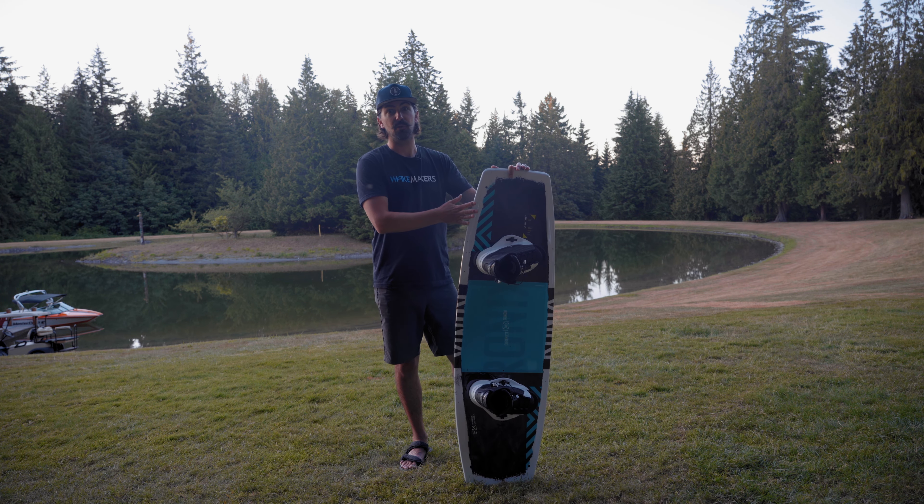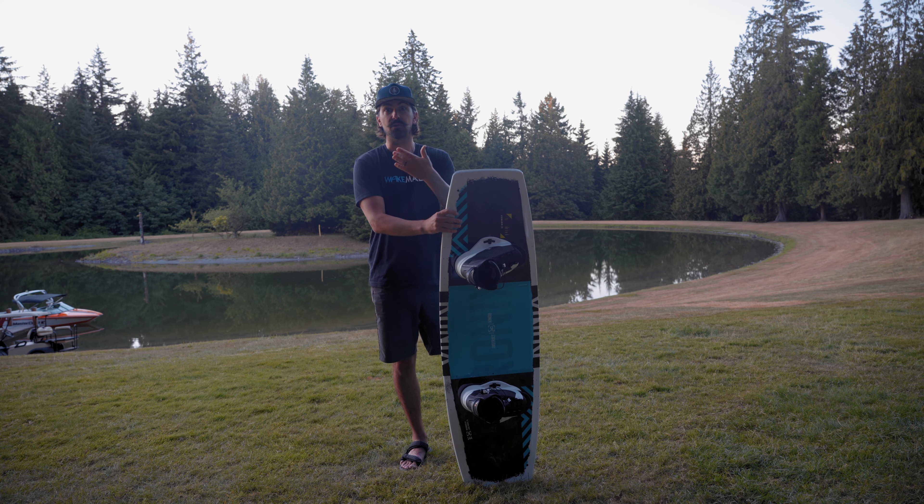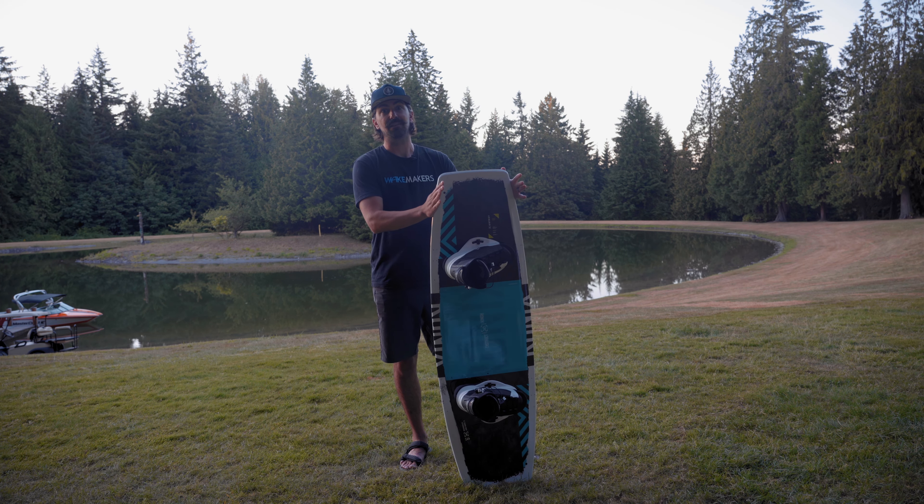Any rider is going to be able to adapt and feel comfortable on the board — from a beginner learning their first wake jumps all the way up to someone advanced doing 360s, inverts, maybe even a 540 or two. This board can handle that type of rider.